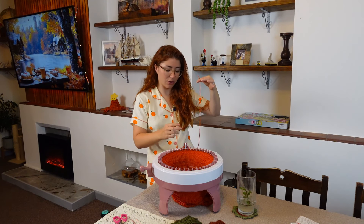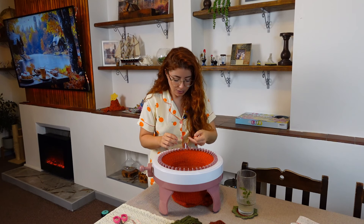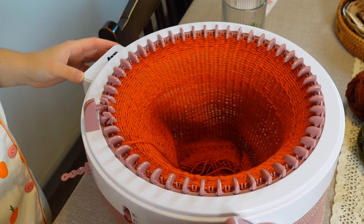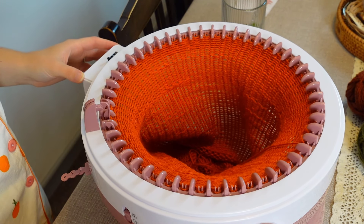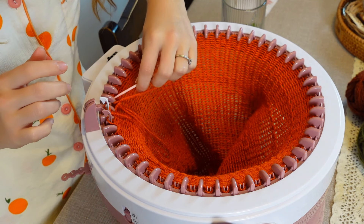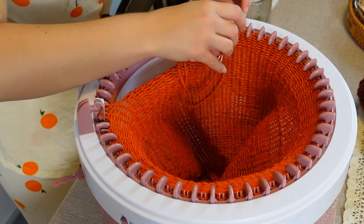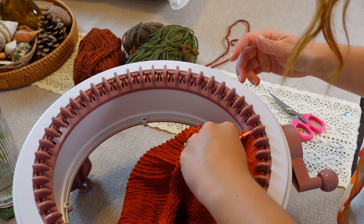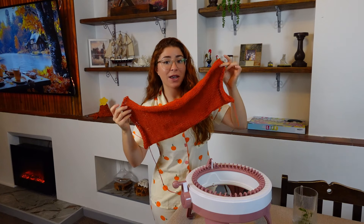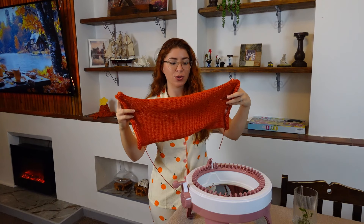Cut a little tail — about 50 centimeters is enough. I'm going to go around the white peg and leave it in the center. Now that we have this long tube, we can put it together into our pumpkin.